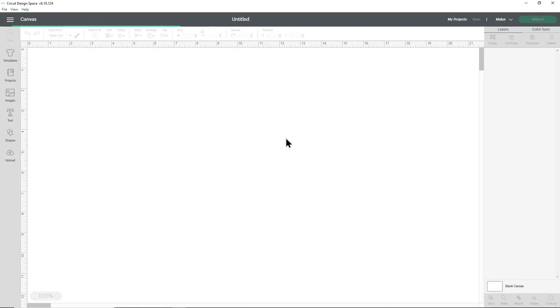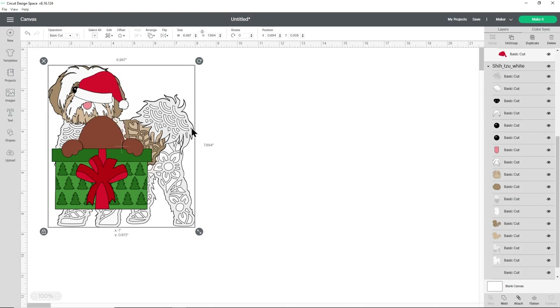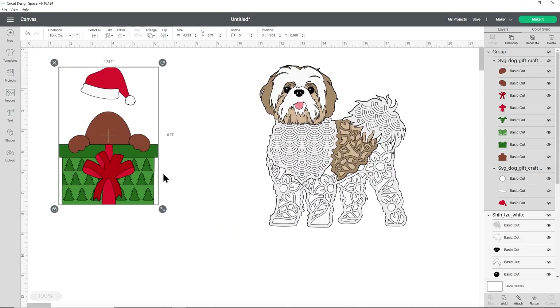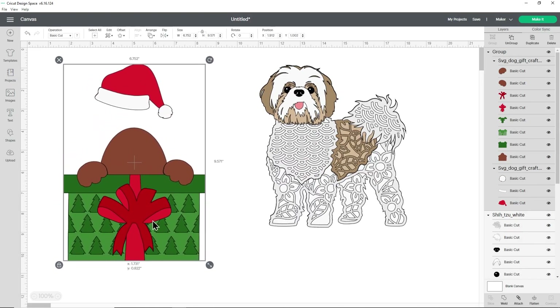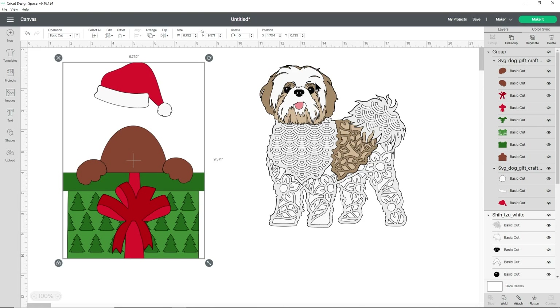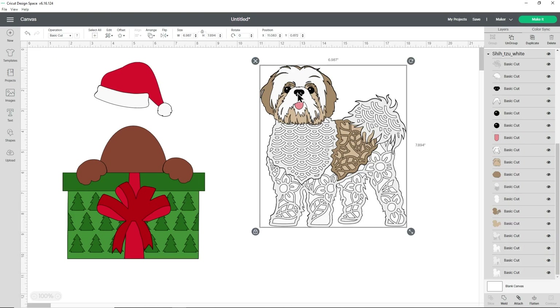Let's press add to canvas and that will put both designs onto my page. The dog with the gift comes in a bit small so I just make it a little bigger. What we need to do is take the head from this Shih Tzu and put it onto the body over here.